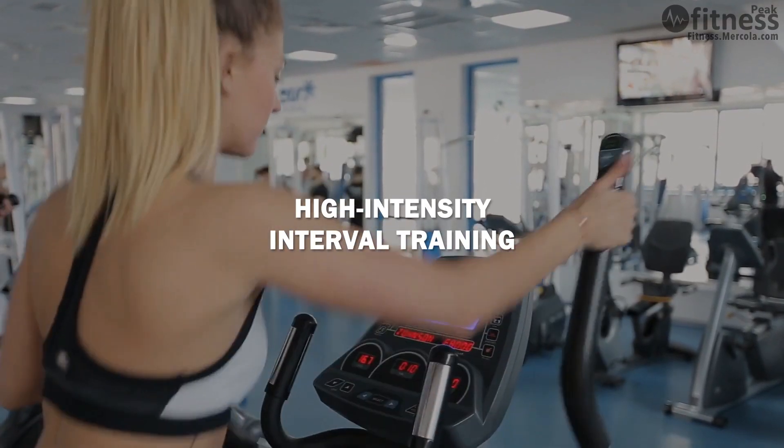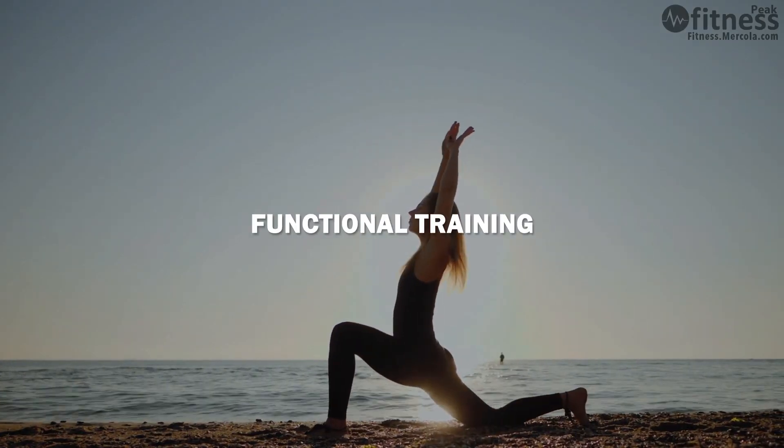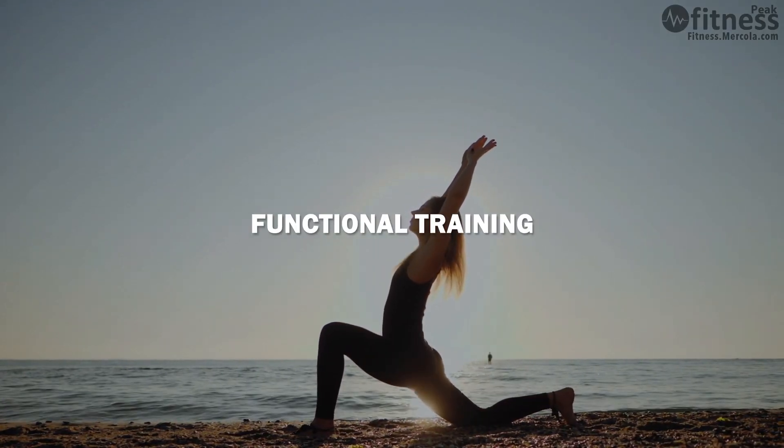Regardless of what level you're starting in, all three programs are going to focus on the three main types of exercise, which we're going to use as the pillars of your program. First off, HIIT training — high intensity interval training. Secondly, you're going to be focusing on strength and resistance training. And lastly, we're going to have a big focus on core strength and stability.